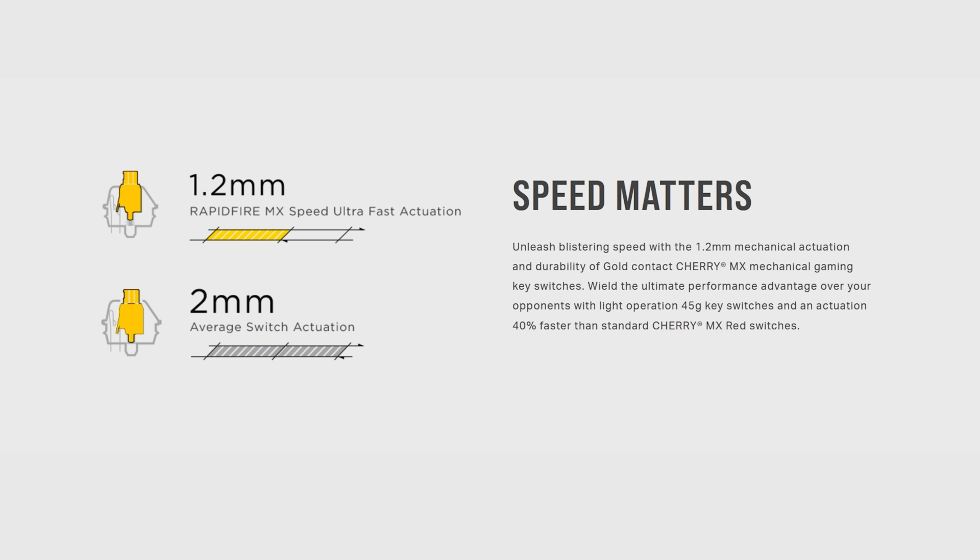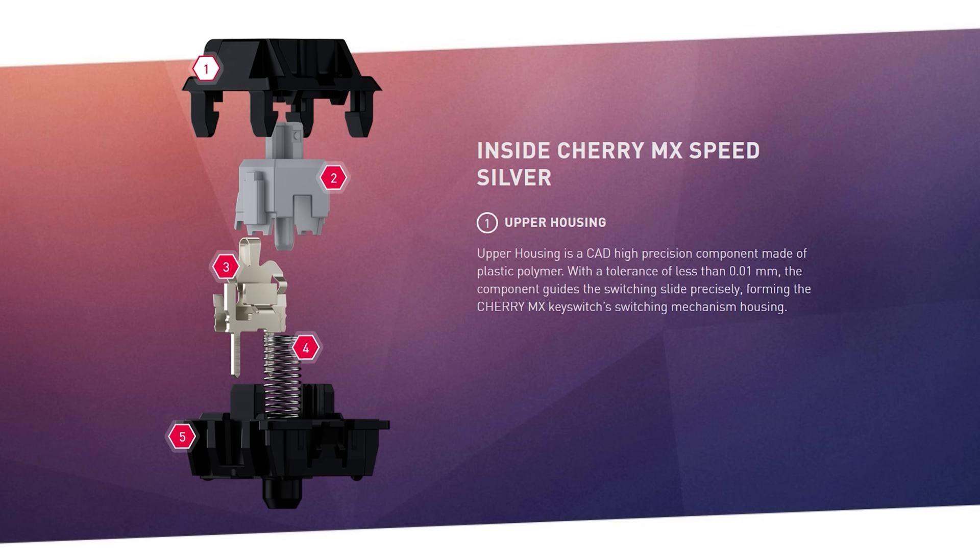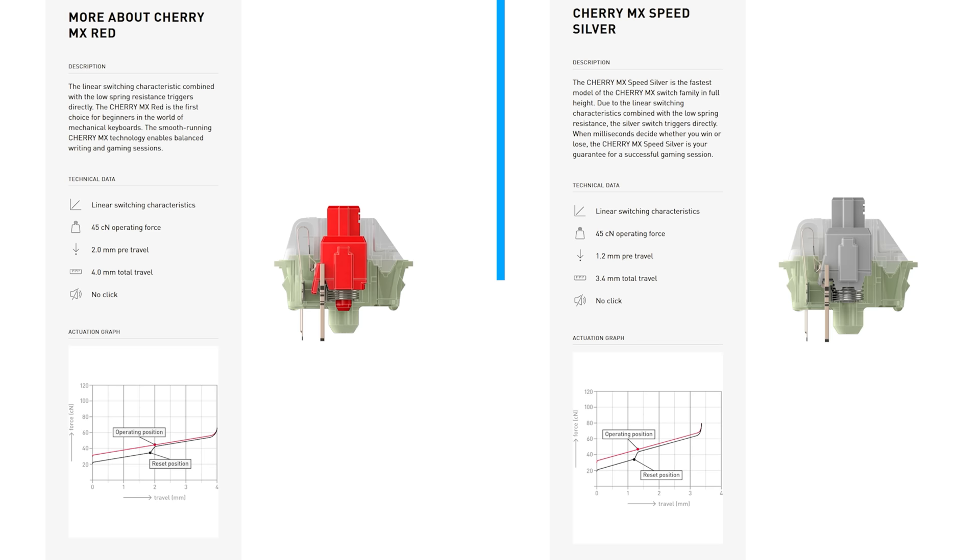Fast gaming switches are generally marketed to gamers in one of two ways. The first is that they hit the actuation point faster and return faster by physically limiting the travel. The best example is the Cherry MX Speed Silver versus the Cherry MX Red. The Red travels four millimeters top to bottom and actuates at two millimeters. The MX Speed travels 3.4 millimeters total and actuates much earlier at 1.2 millimeters, so you're sending that on data faster and the switch is returning faster.